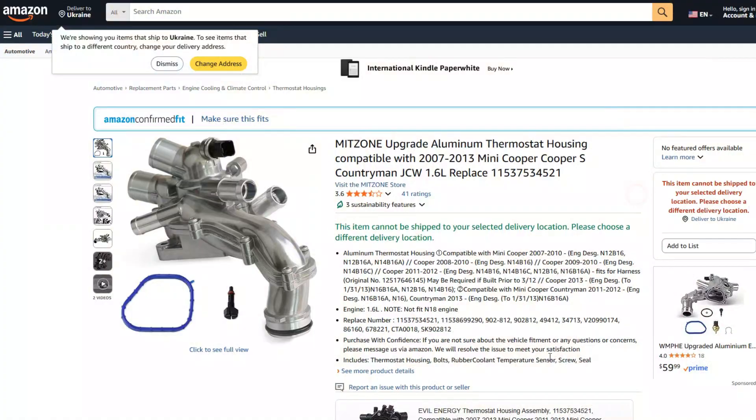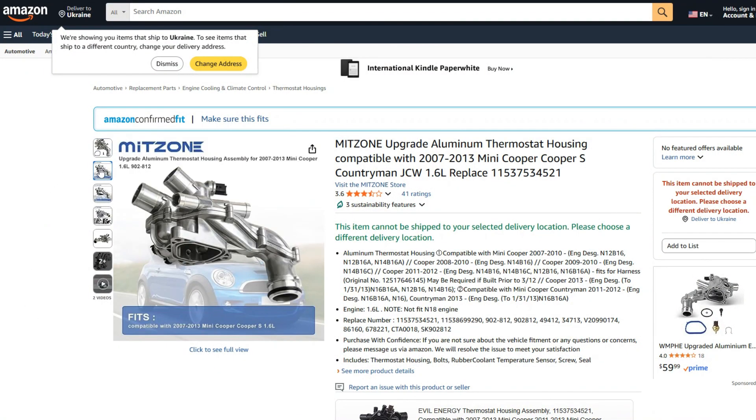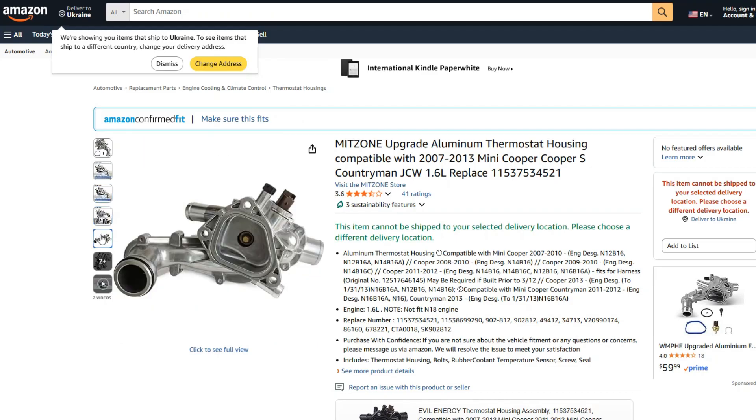To cut a long story short, whenever you see this diagnostic code, just replace the thermostat housing. It may be tempting to buy a good aftermarket part, but when it comes to thermostats, I wouldn't do this.